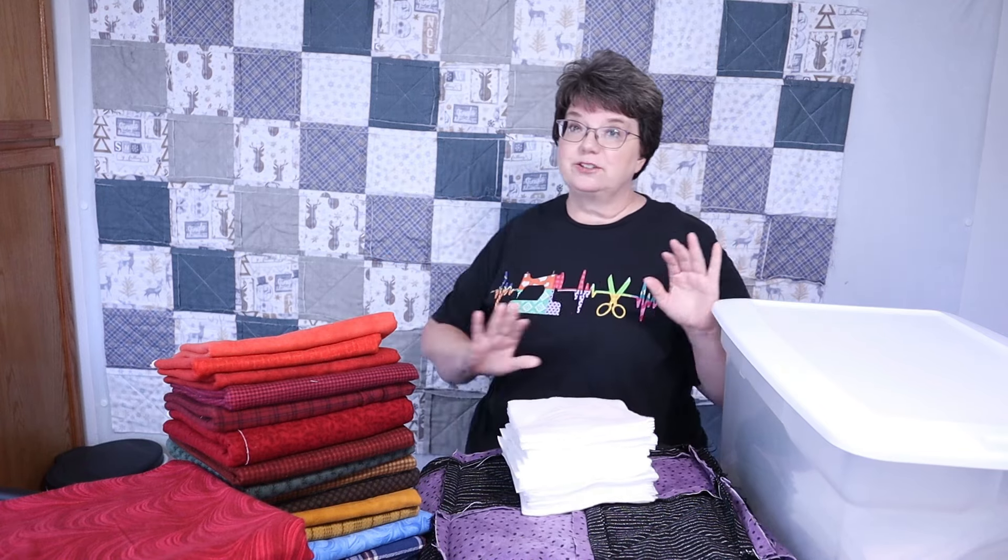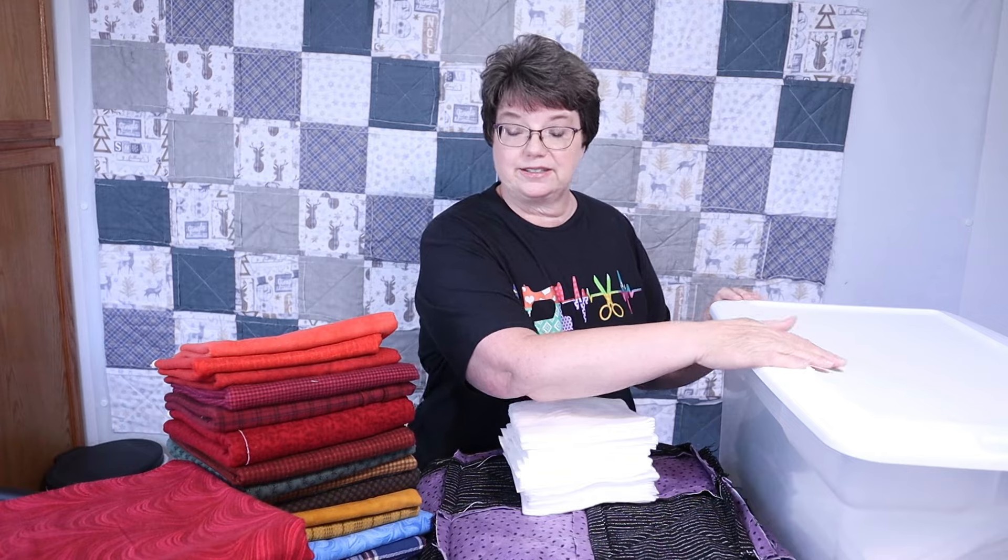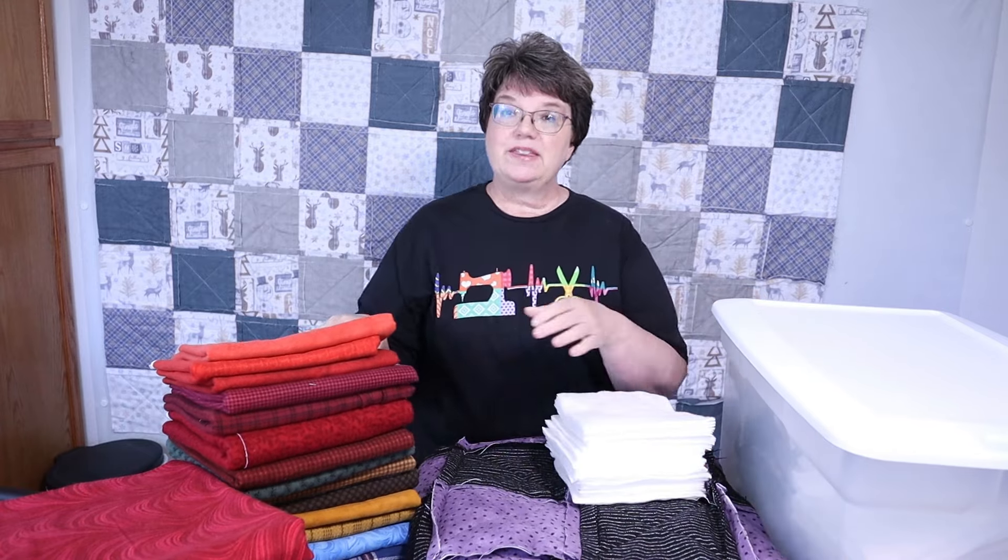All of the fabric for this one has been cut and is ready to assemble. For the others, I have all of this fabric to cut up. I started cutting a little bit last night but I am going to be cutting today.